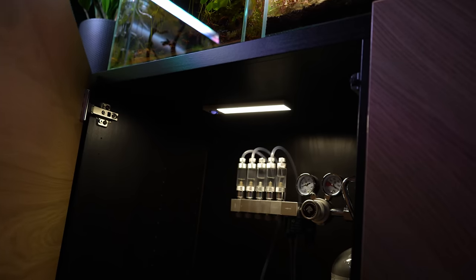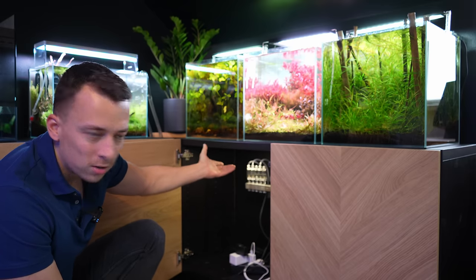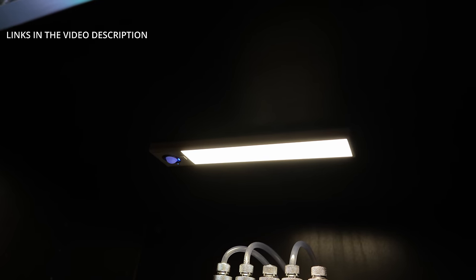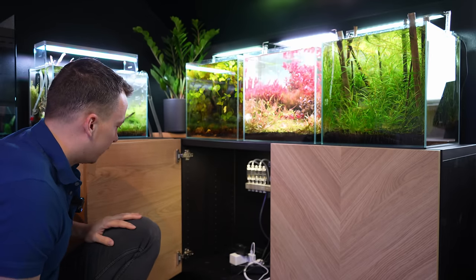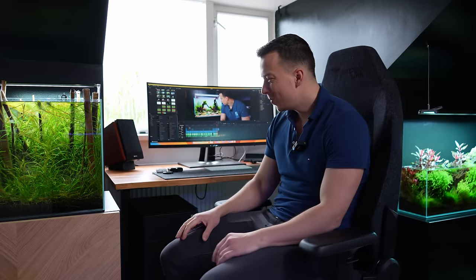To make the IKEA cabinets a bit more aquarium-friendly, I drilled some holes in the back to fit all the wires and tubing through, and I've added a multi-socket in every single compartment. I've also added motion-sensor wireless-charged lights, because the room is quite dark and I just need some extra light in these cabinets.